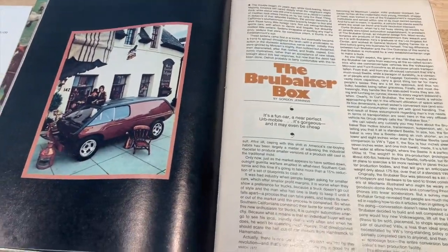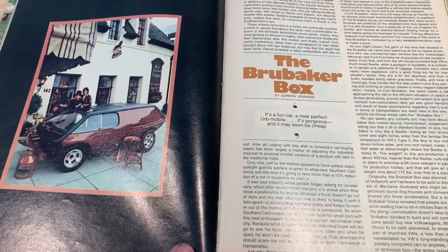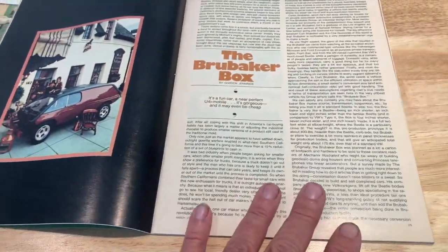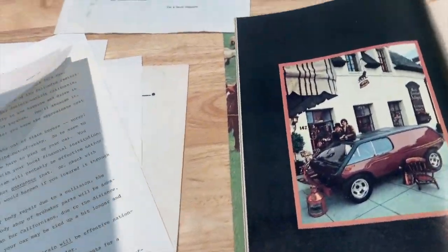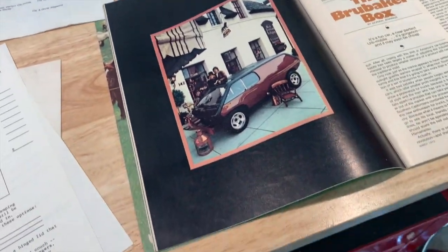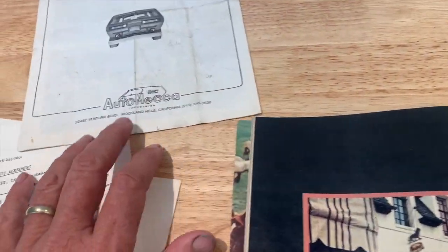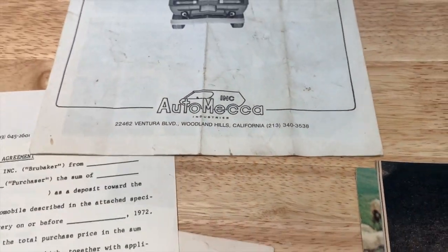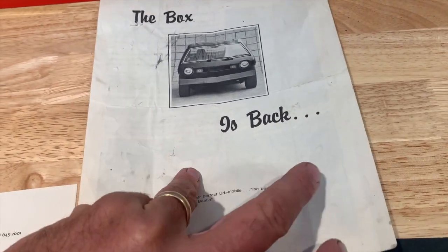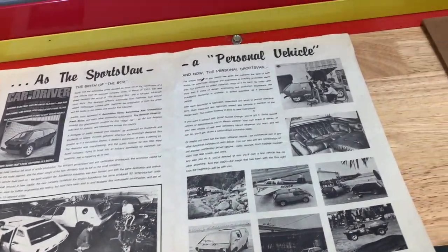When the article appeared in Car and Driver, it went absolutely everywhere and a flood of orders started coming in. Unfortunately, it appears he wasn't really ready for production to keep up with that demand — there were some financial issues. From what I understand, it was a bit of a failure and he only produced three cars before shutting the door. One of his investors, a gentleman who ran a company called Auto Mecca, picked up where Curtis left off and tried to produce the car in kit form and perhaps as turnkey cars as well.